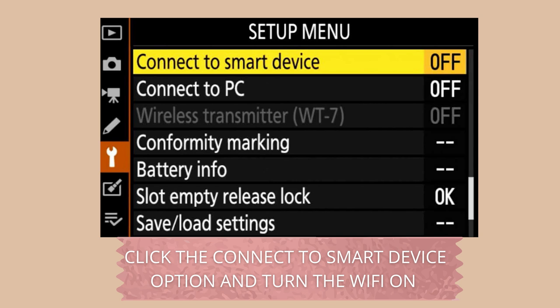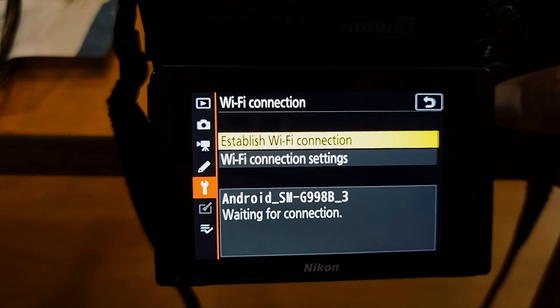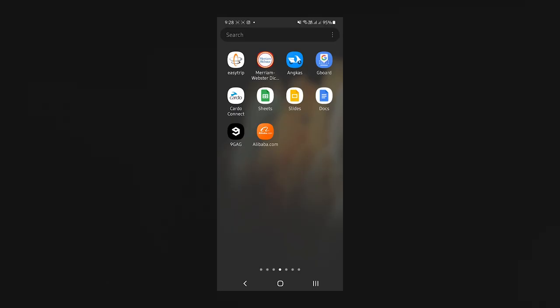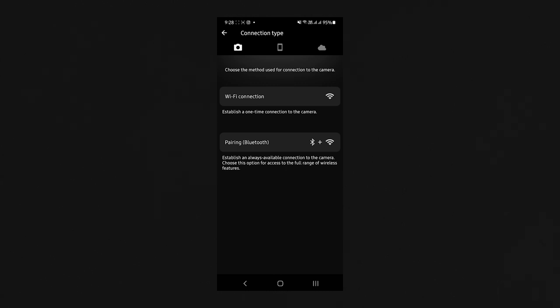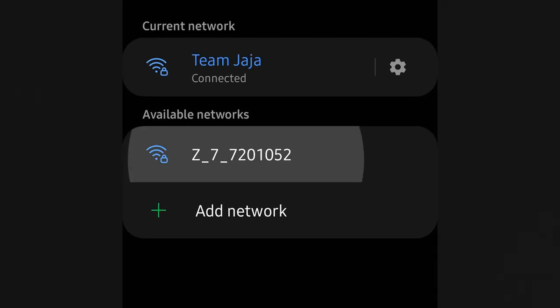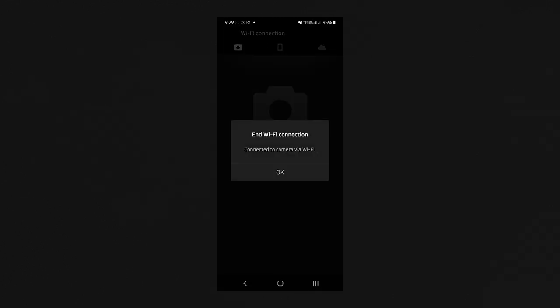Let's pair our camera to our phone. The first thing we need to do is go to the menu, go straight to the setup menu, and you will see an option that says 'Connect to Smart Device.' Press that option and establish the Wi-Fi connection. Once the Wi-Fi connection is established, launch your Snapbridge app on your phone. You'll see a 'Connect to Camera' option — click that and select whatever Nikon camera you're using. Since I'm using the Z7, I select it, look for the camera's Wi-Fi, press the Z7 Wi-Fi connection, and we're connected.